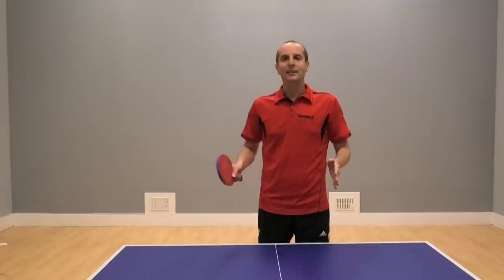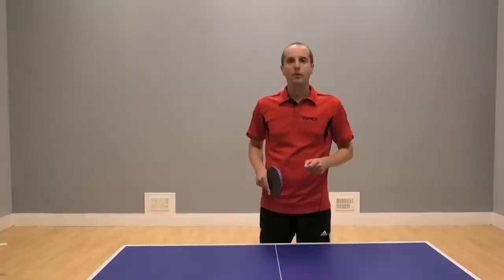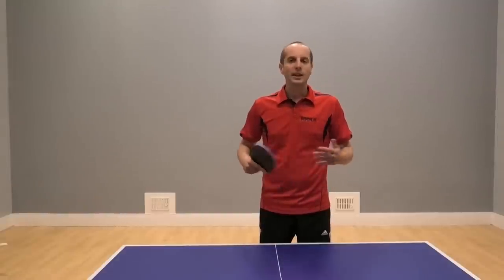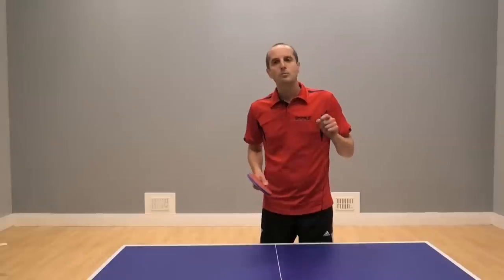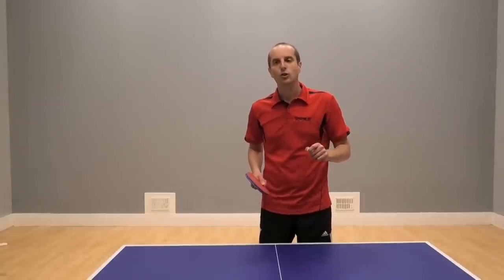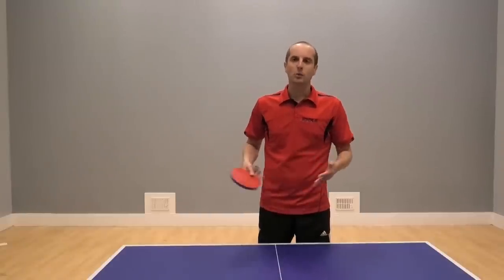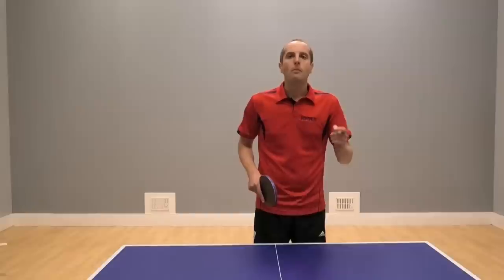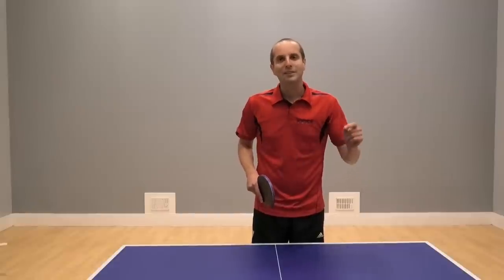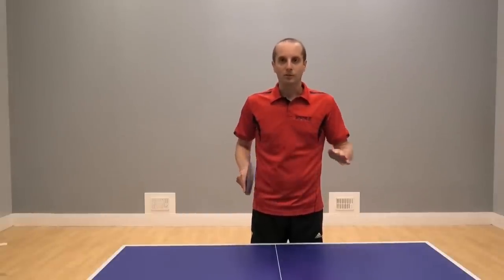Thank you for watching and a big thank you to Paul Drinkel for sharing his table tennis tips, and also a big thank you to Brybar for sponsoring this video. If you need any table tennis equipment go to the Brybar website at brybartt.co.uk and you'll find bats, blades, rubbers, balls, tables - all the stuff you need to play table tennis. I've got more videos coming soon so please make sure you click the subscribe button - see you soon, bye bye!